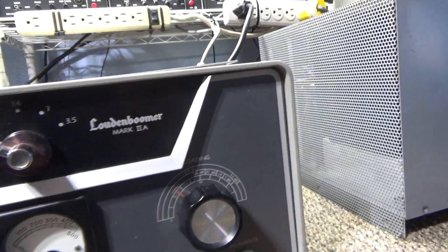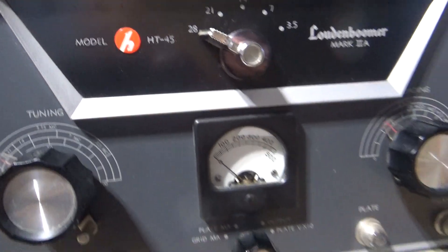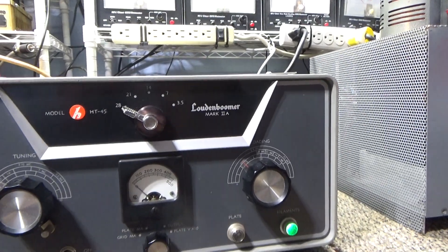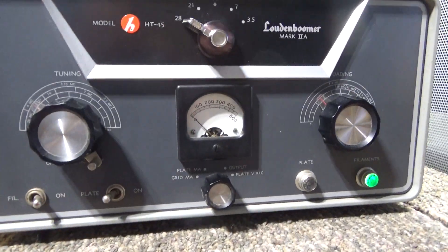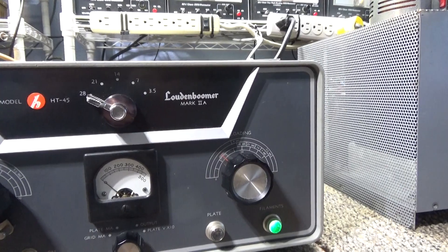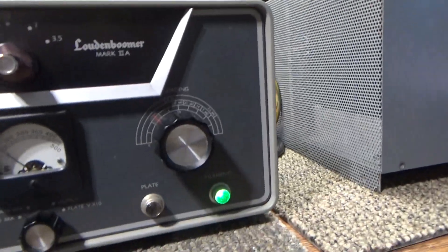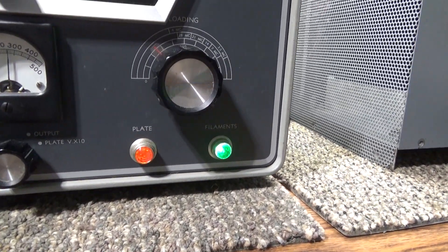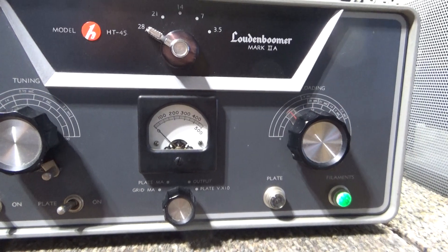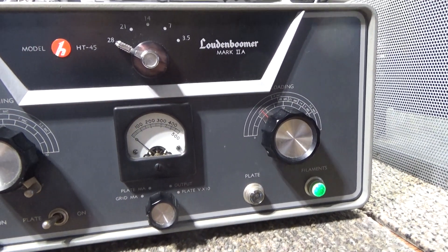One thing I found is that when you turn the plate switch on, that applies plate and keys this amplifier. This amplifier has no cutoff bias, so when you turn the plate on it's drawing current and cooking. How it works is with the plate off — we got a foot switch on this one to key it up. You hit the foot switch, it turns the plate on. You can't really do that with a capacitor bank on the high voltage.